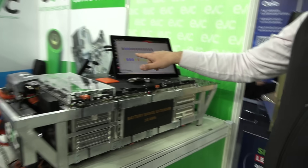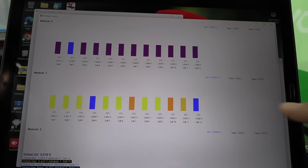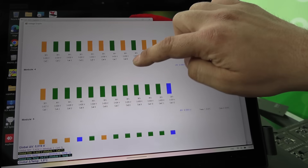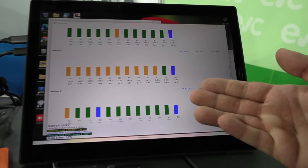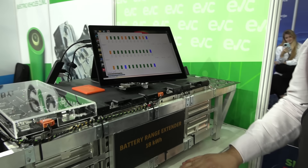And as you can see, we designed our software to immediately diagnose the complete battery pack. You can see all the cells, all the modules inside. So we immediately made a troubleshooting device to repair if there is anything defective on the battery pack.